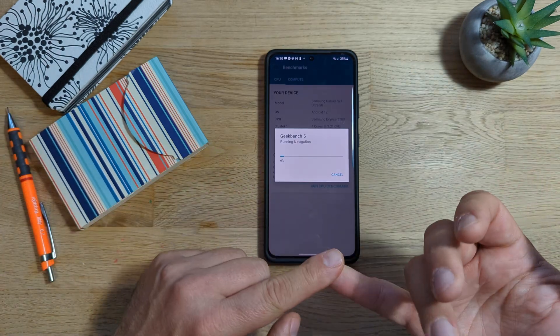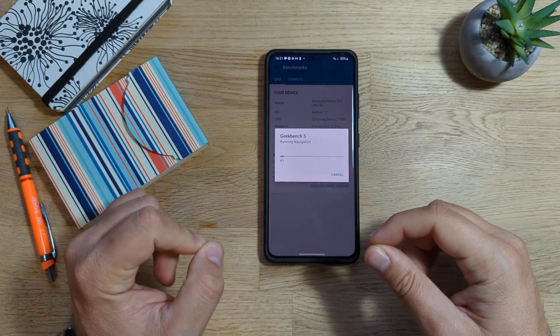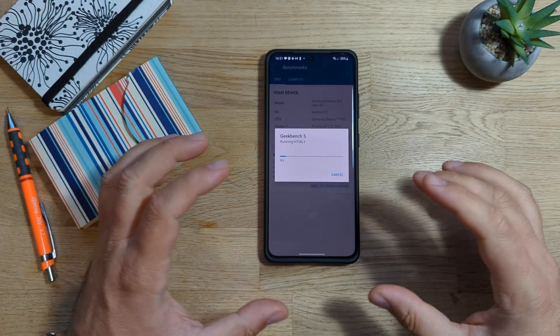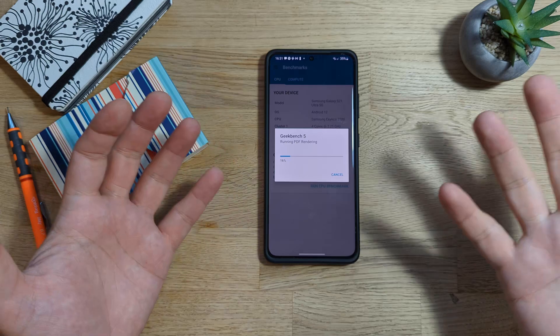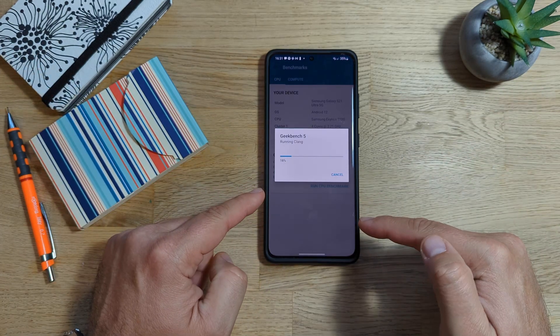I know the results are not going to be perfect, because I can do all the tricks — clear all the cache, try to optimize my applications, put the phone in the fridge just for the video. But I don't want to do this. I want my reviews to be really honest and trustworthy. I want to guarantee that if you want to buy this phone, you pretty much know what to expect. That's the whole idea why I'm doing this. So let's see how much we're going to score.